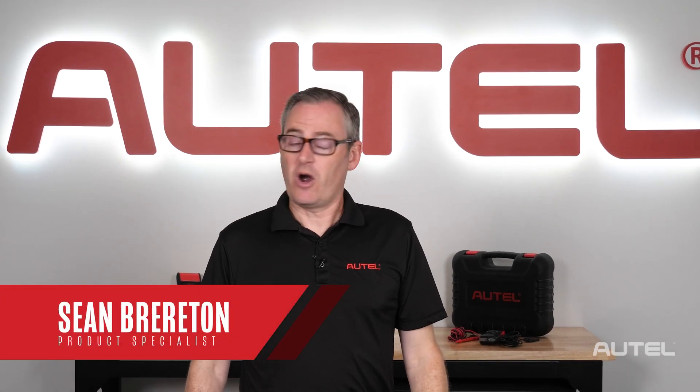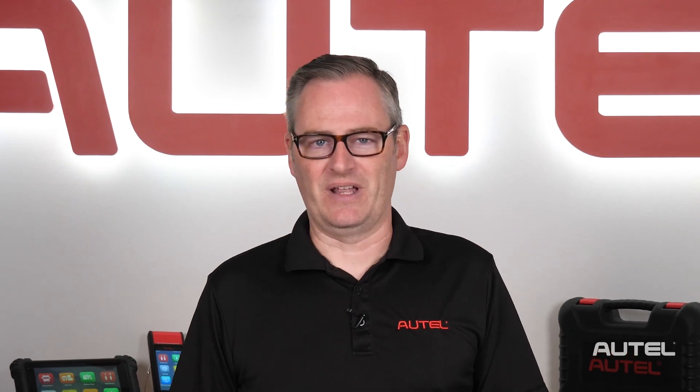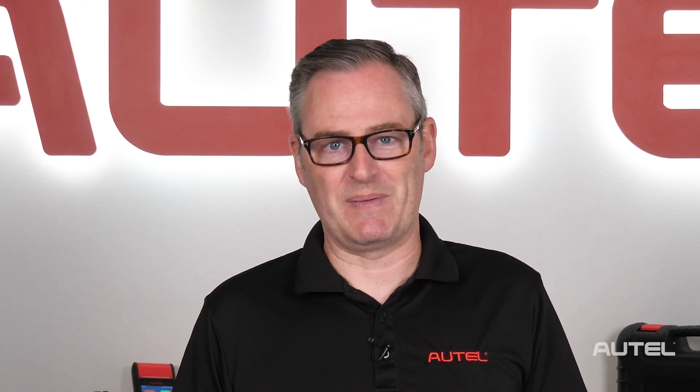Hi, I'm Sean with Autel. Our line of battery tools offers fast and reliable testing of batteries, but that's not all. Today, let's delve into the less common functions and the optional accessories that can support your work in the shop.